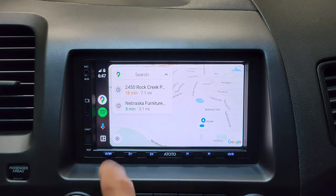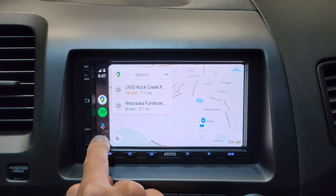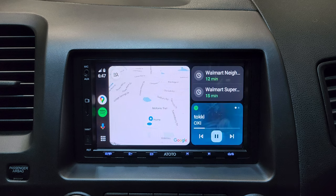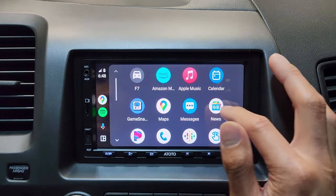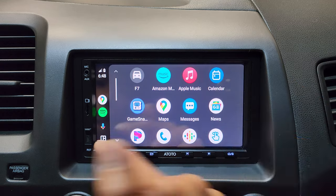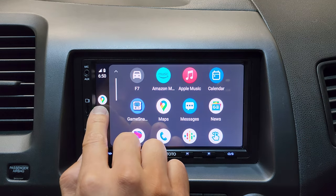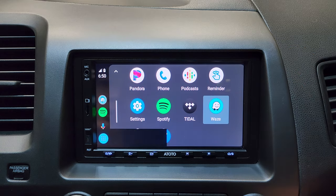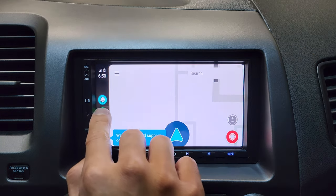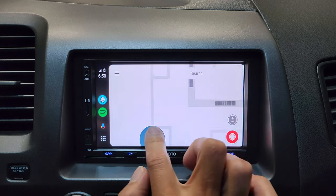You can tap the icon on the bottom to access the Android Auto interface — this actually splits the screen, which looks pretty cool. Tap it again to see all the apps. Just like Apple CarPlay, Android Auto loads all compatible apps from your phone. Right now we have Google Maps as the current navigation, and you can switch it to Waze — the icon updates accordingly.